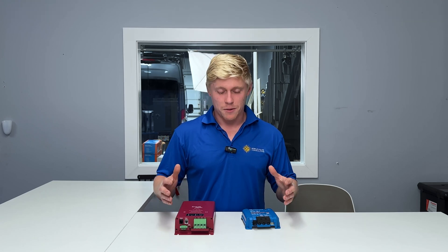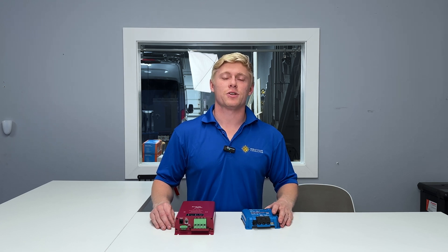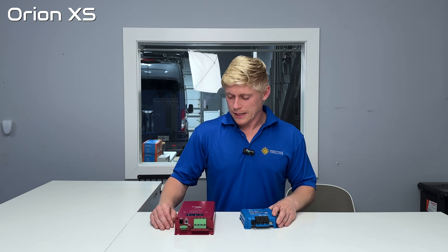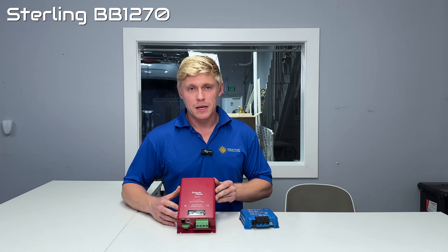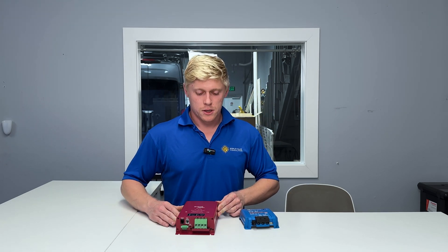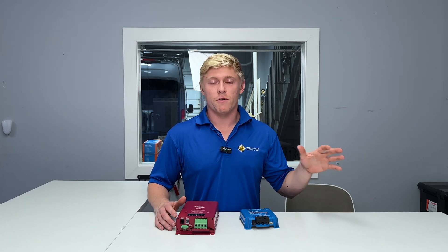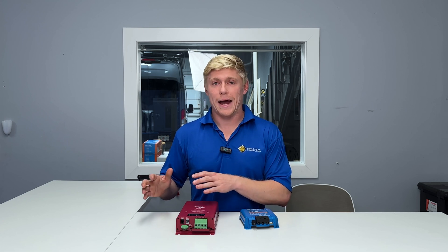I'm Matt with Mobile Solar Consulting and today we're comparing two of the most popular DC to DC chargers on the market. We've got the Orion XS and the Sterling BB1270. The primary purpose of a DC to DC charger is to pull excess energy from your vehicle's alternator and use that to charge your lithium house bank.